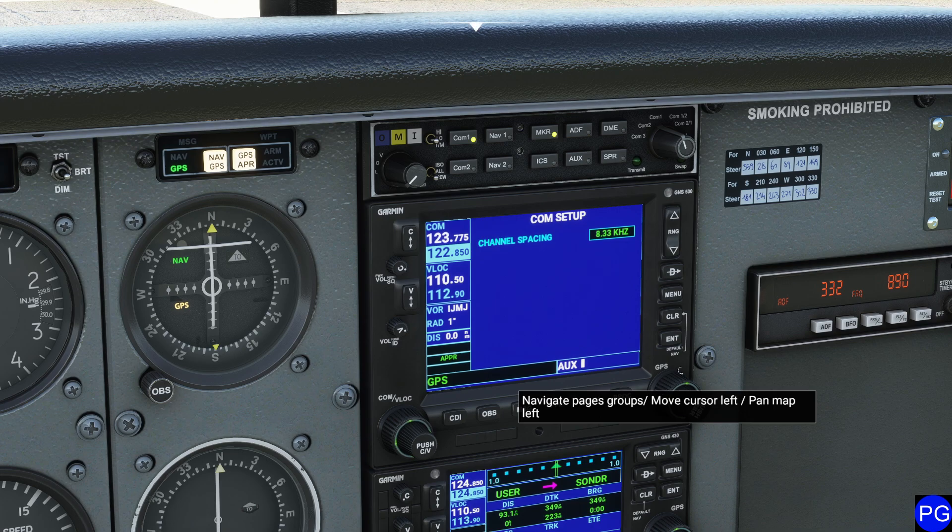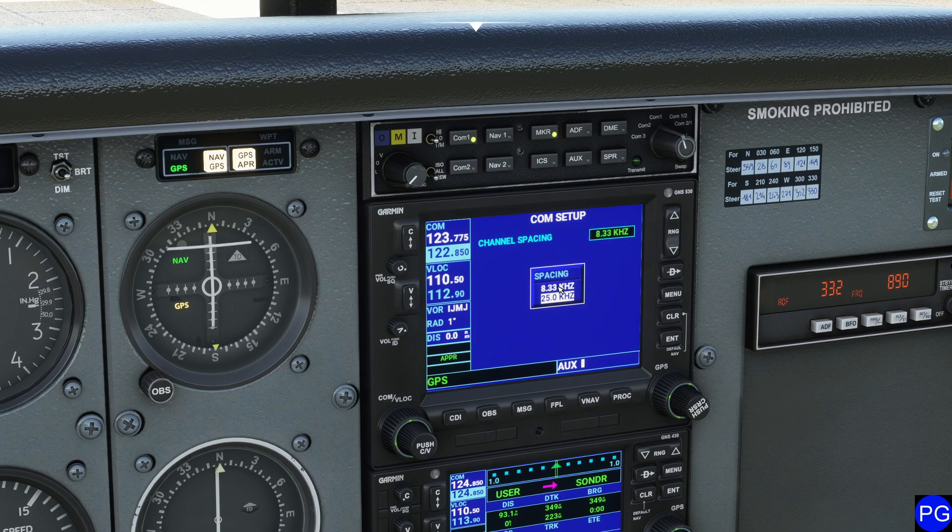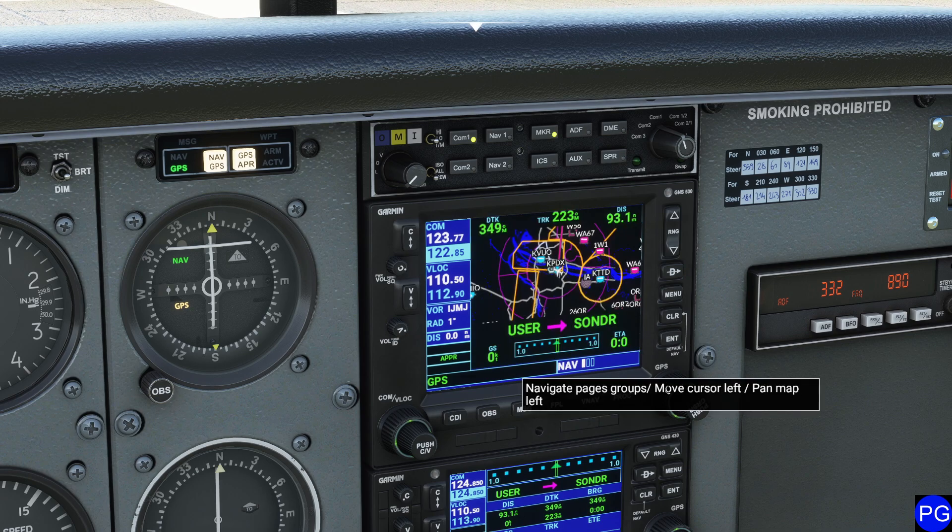Going one more time to the right — page four — we can actually change our channel spacing to make it easier to select certain frequencies. I'm a huge fan of 25 kilohertz, but if you don't know what this is, you really don't need to be messing with it too much. Go one more time and I'm back to our main page.